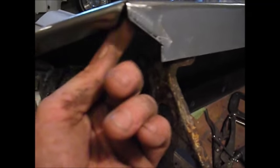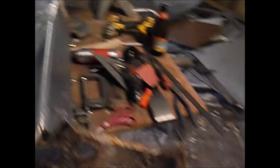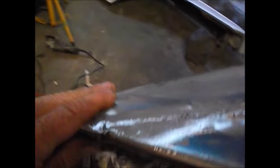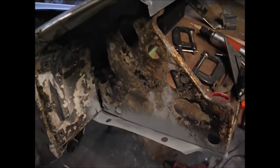Once I get that into place, then I can finish this out, finish this out, finish this out. There we go — it's getting there. Got that panel in right here. I've spent a lot of time on an old fender. We're getting there. Let's get something else done.